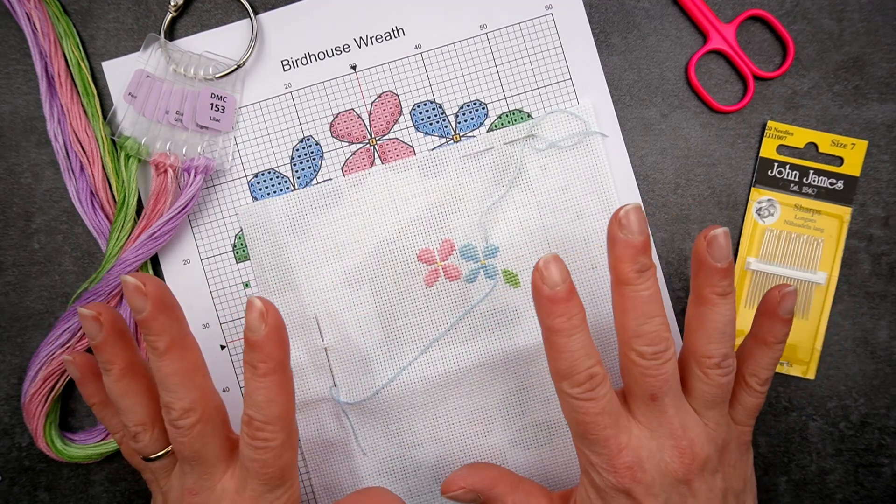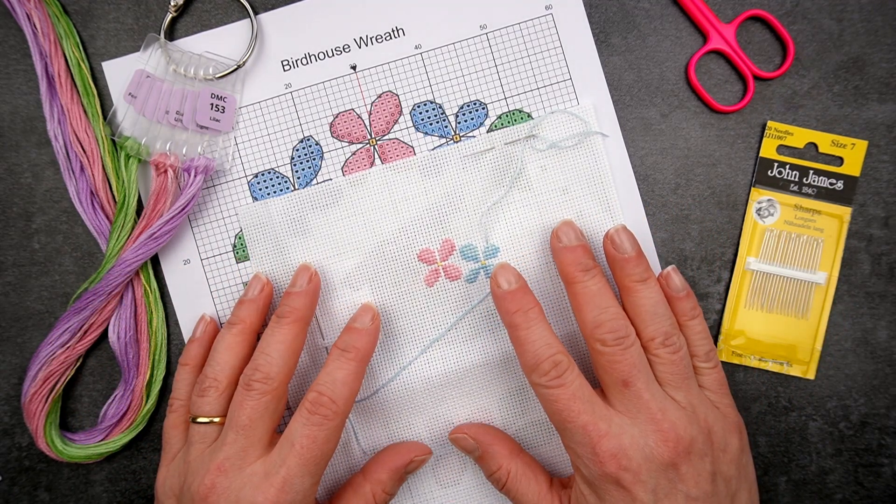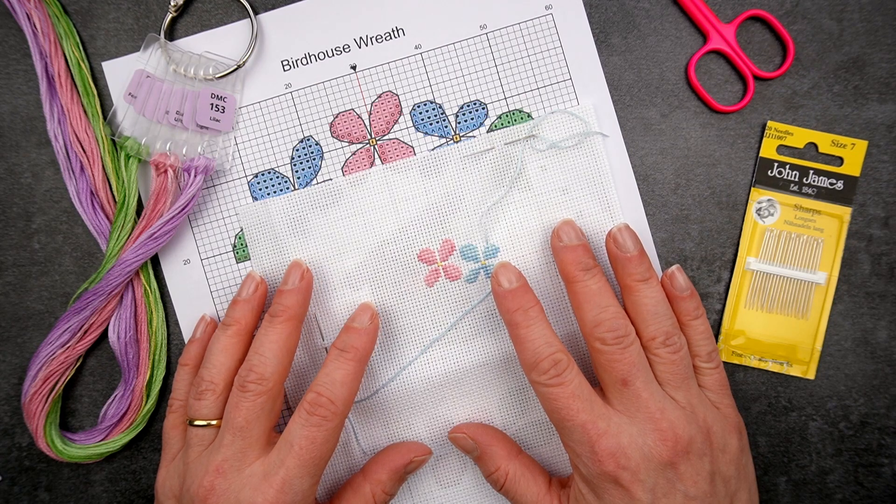If you've never stitched fractional stitches then maybe just save this video to look at if you do come across them. And you can subscribe too because I'm sure to be talking more about fractional stitches and all sorts of other good stuff.